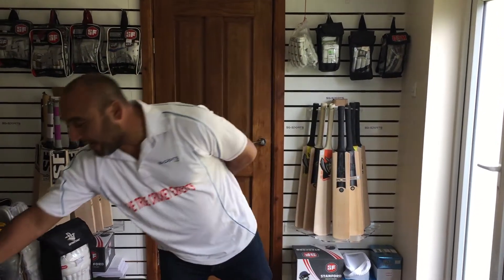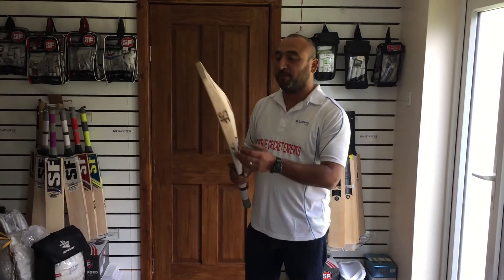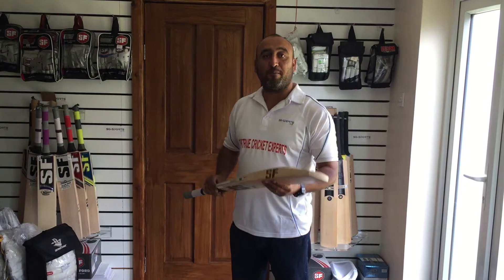Good morning guys. This is Cam Faru from SQ Sports and today we're going to review the SF Blade 15000. This is a brand new bat, brand new model, brand new shape.